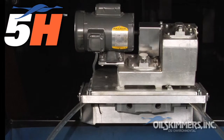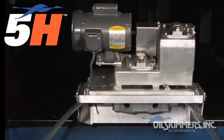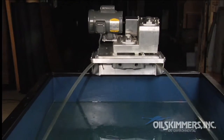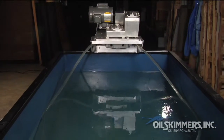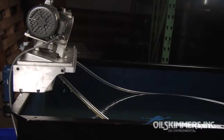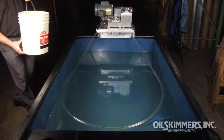This is the Model 5-H oil skimmer from Oil Skimmers Inc. The H stands for horizontal, in that the tube operates horizontally. This unit is used for above-ground tanks, parts washers, and other applications where the skimmer can remain within 3 feet of the skimming area.